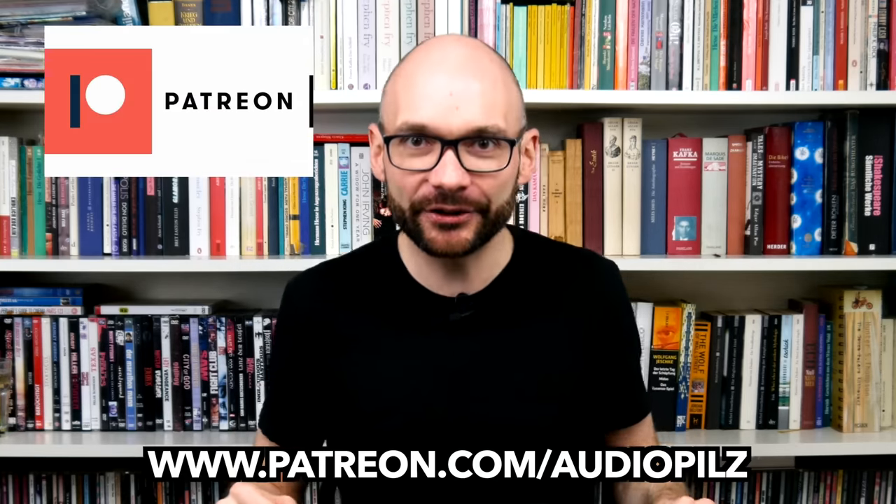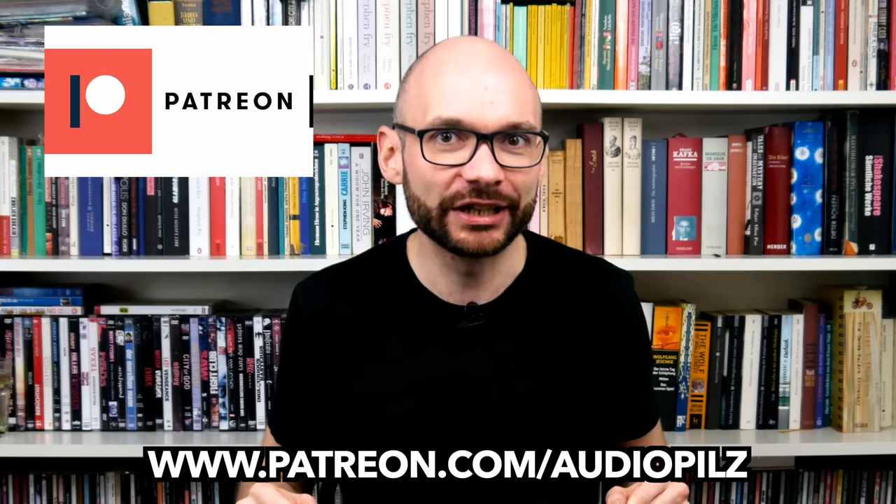Welcome to Bad Gear, the show about the world's most hated audio tools. First of all, I'm on Patreon — there will be a dedicated video about it. End of plug. Today we are going to talk about a very special piece of gear.